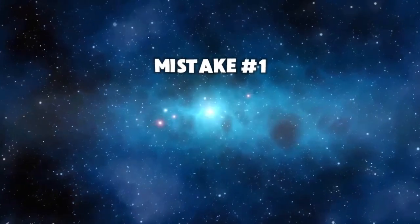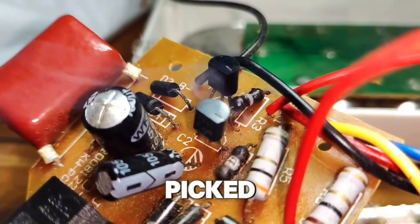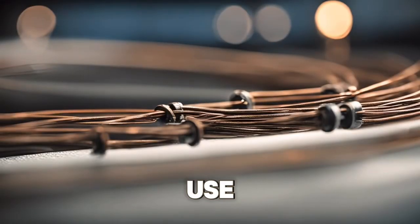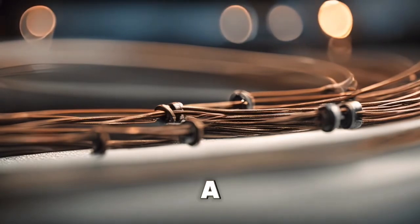Mistake number one: choosing wires that overheat. Ever picked a wire that just couldn't handle the heat? Regular wires can easily overheat under intense use, which can damage your project or even be a safety risk.